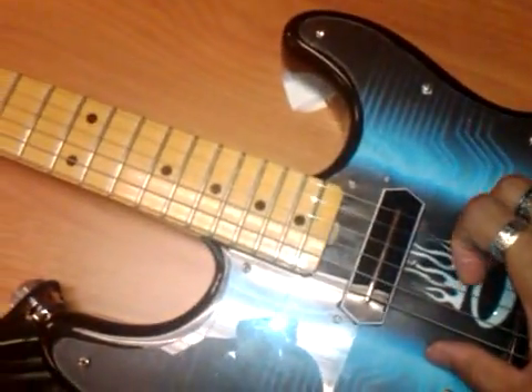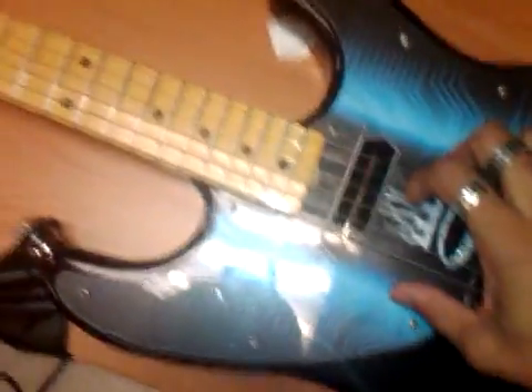In the spirit of experimenting, we shall give it a try. Here's the unmodified tone. You can even hear my nails causing harmonic overtones in the pickup. And now we'll patch in the 0.022UF capacitor.